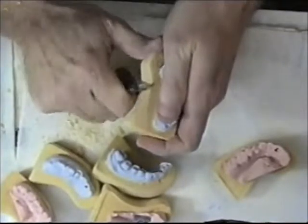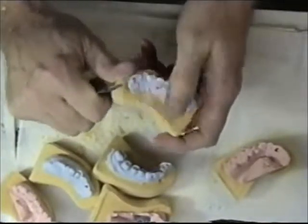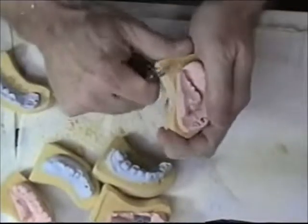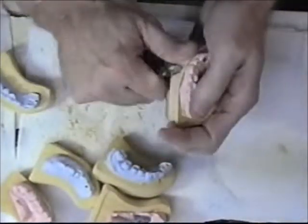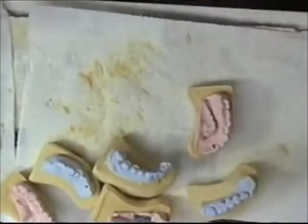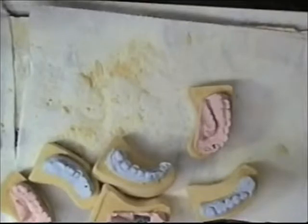Now I'm getting ready to start sawing the sections of the model out. I'm going to clean this up a little bit here, and then I'm going to grab my saw and demonstrate how we saw these sections out.